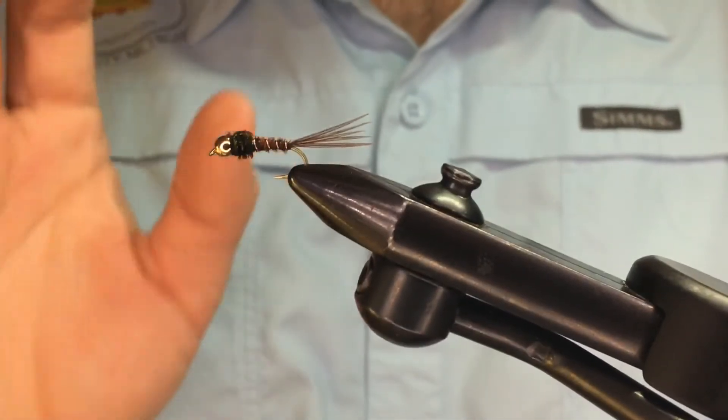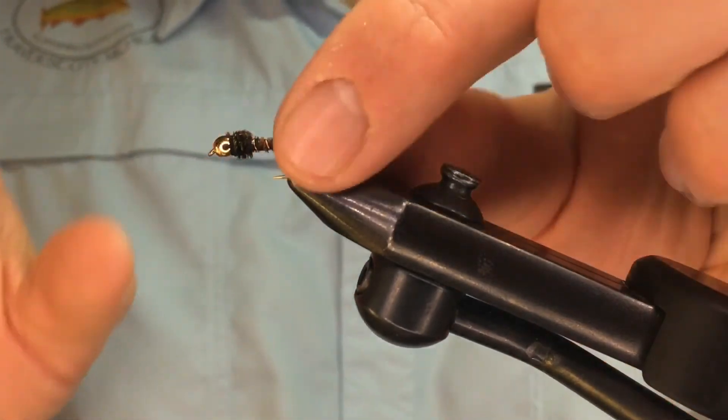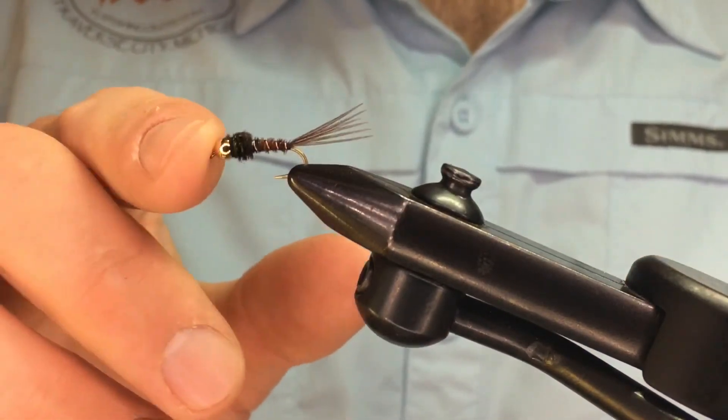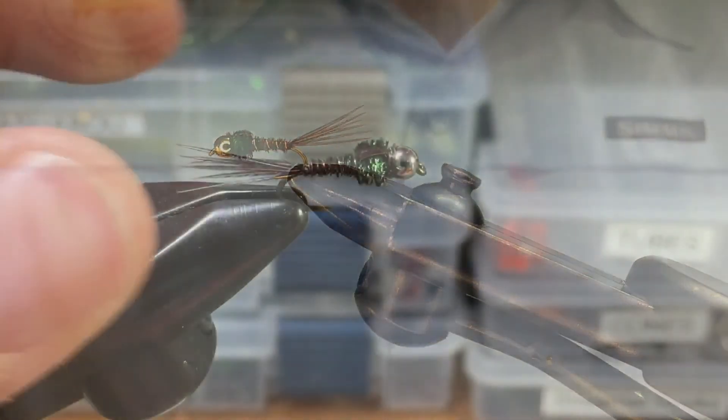There are a bunch of different variations — you can add flash to the back, you can use ice dub, you can use all sorts of materials built on this platform. But this is a wonderful mayfly nymph imitation that's going to catch you a lot of fish.